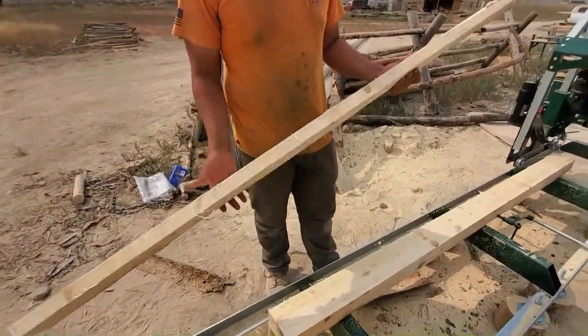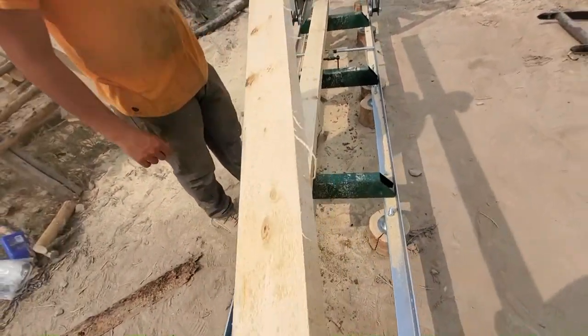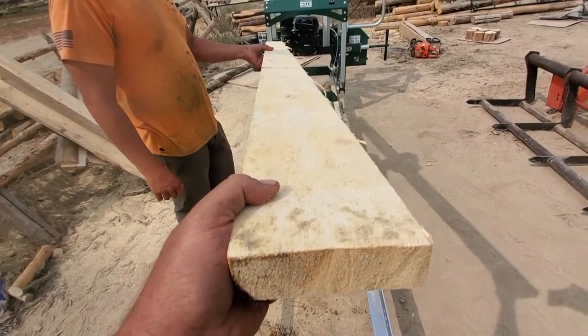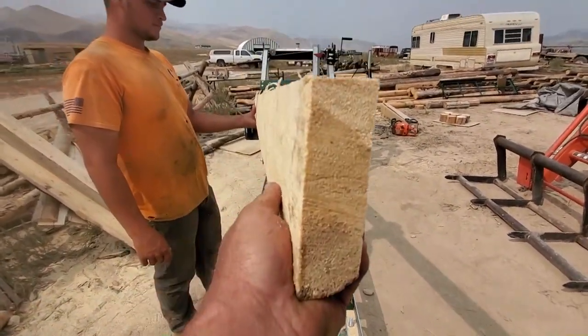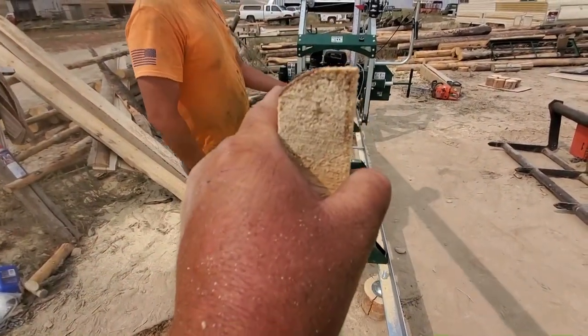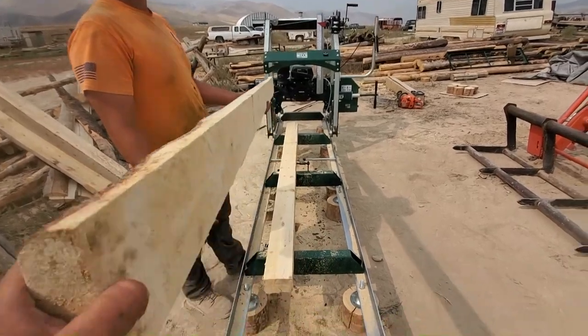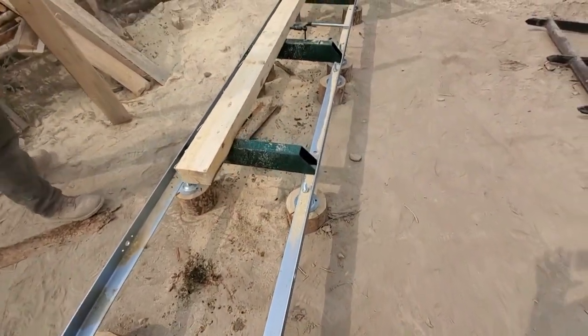So there we have our first milled little 2x6. Straighter than the lumber yard, I guess — that's not too bad. Cool. We'll get two more out of there and then we'll be done for today.